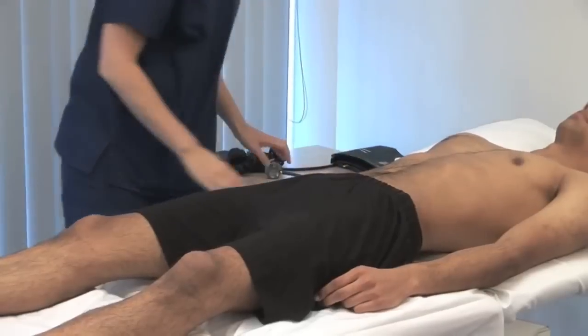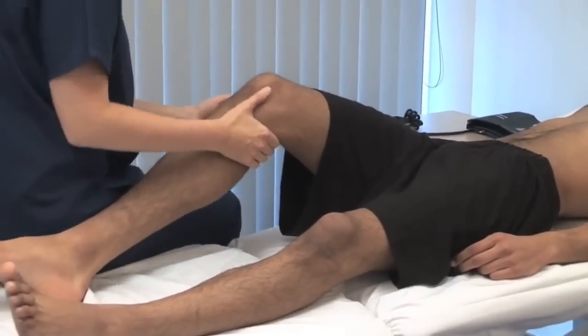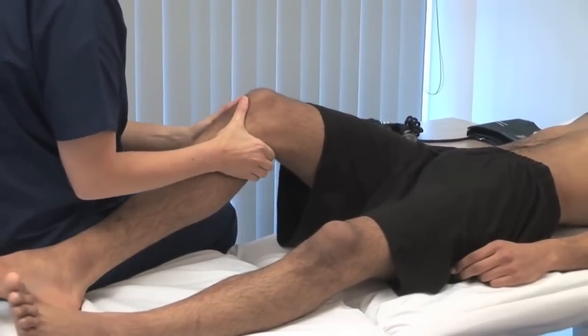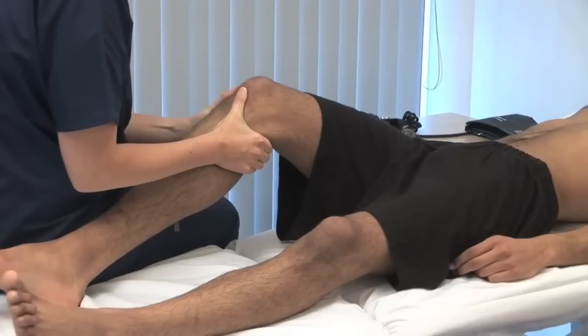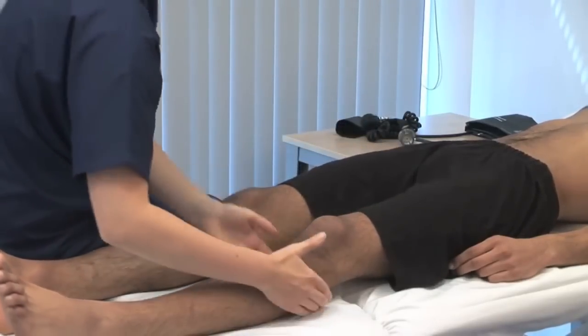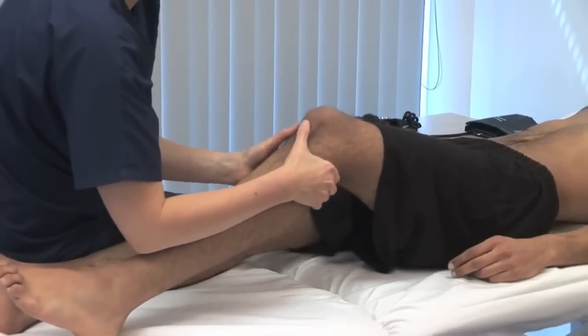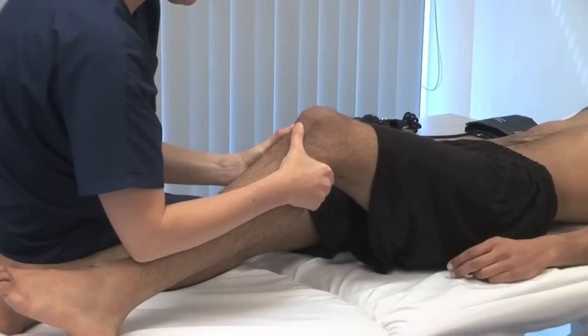Next, assess the popliteal pulses. The patient must lie relaxed on a firm, comfortable surface. Flex the knee to 30 degrees. With your thumbs in front of the knee and fingers behind, press firmly in the fossa. The popliteal artery is sometimes difficult to feel. If it's very easy to feel, there may be an aneurysm.